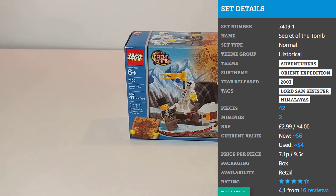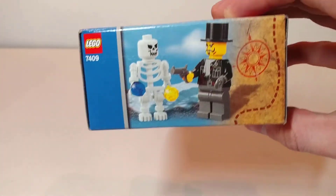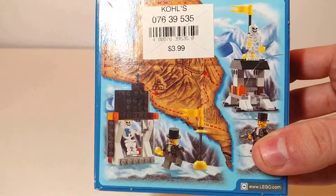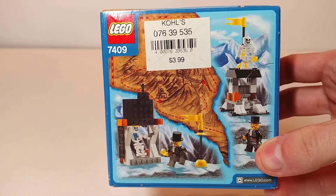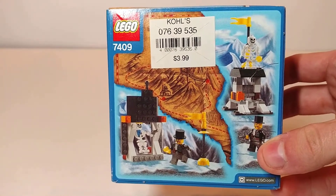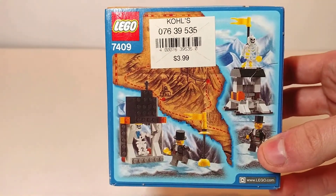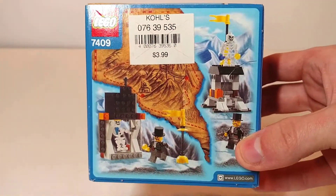This set retailed for $4 and according to the box has a piece count of 41. Here we have the front of the box showing the two minifigures as well as the tomb. On the top we have the two minifigures again. On the back we have the alternate builds, which are actually pretty cool for how few pieces this set has, as well as the Everest portion of the Ornid Expedition map, which is unfortunately covered up by a Kohl's sticker showing the retail price of $3.99.